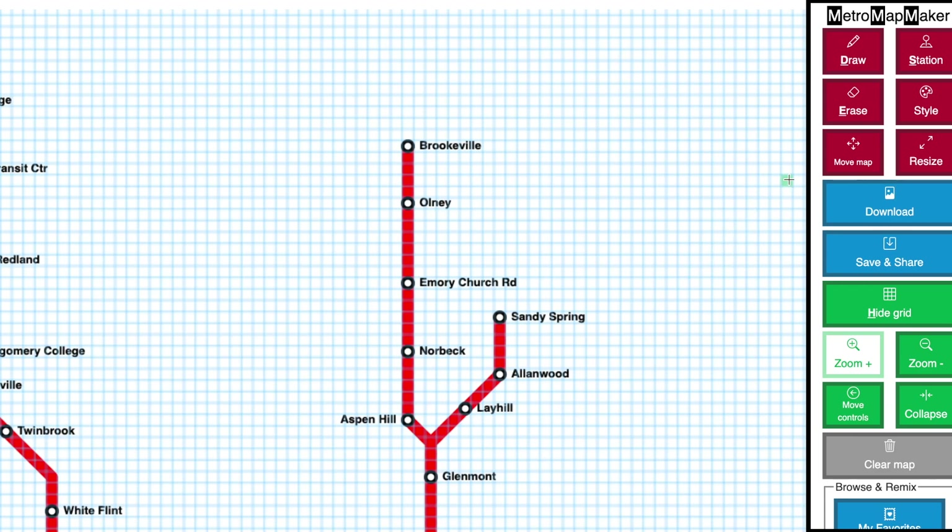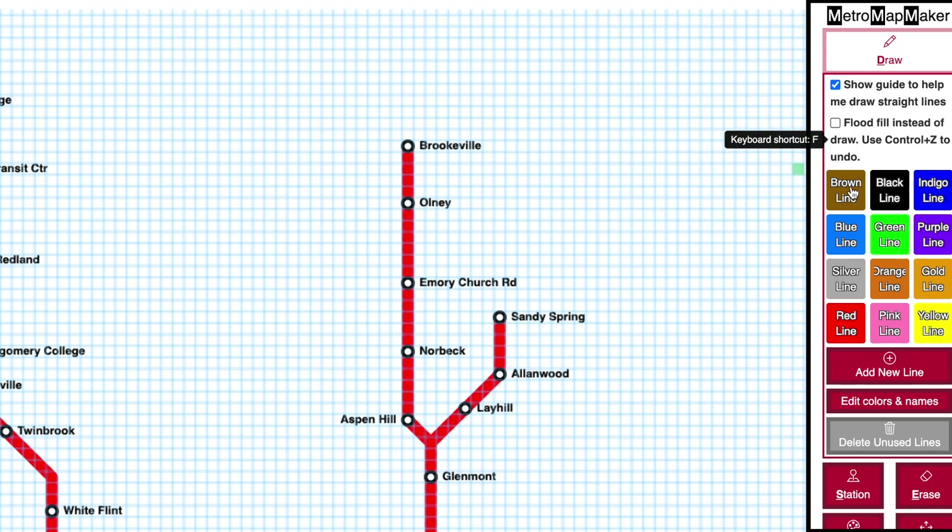To get started, press the Draw button and choose a color. I'm going to choose red, but if you don't see the color that you like, you can add a new color.